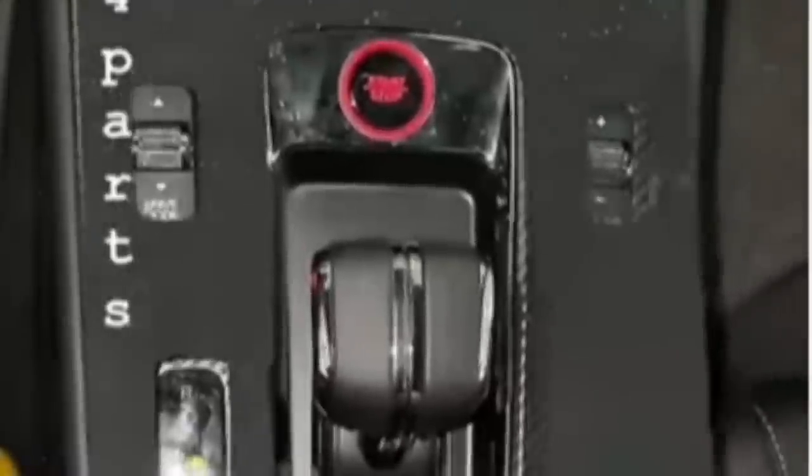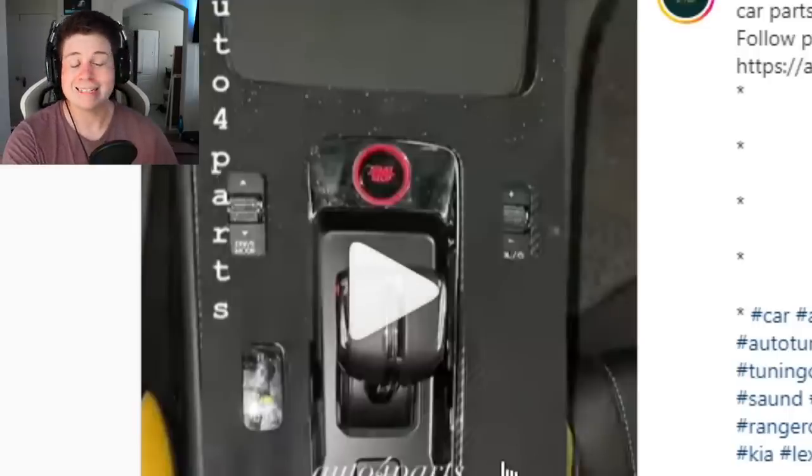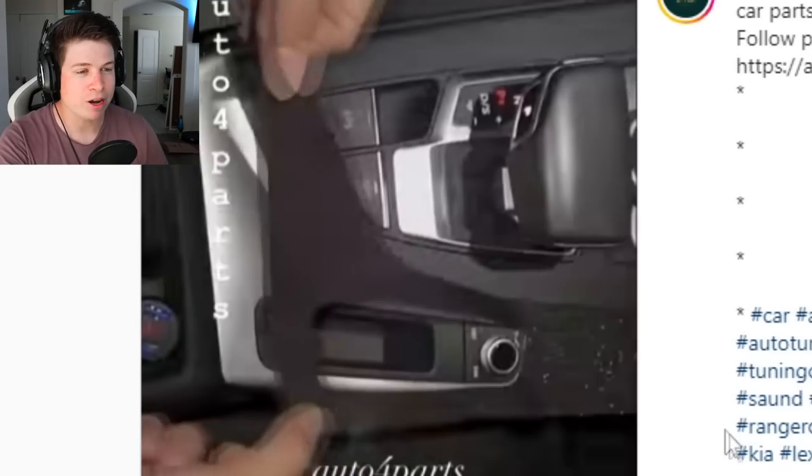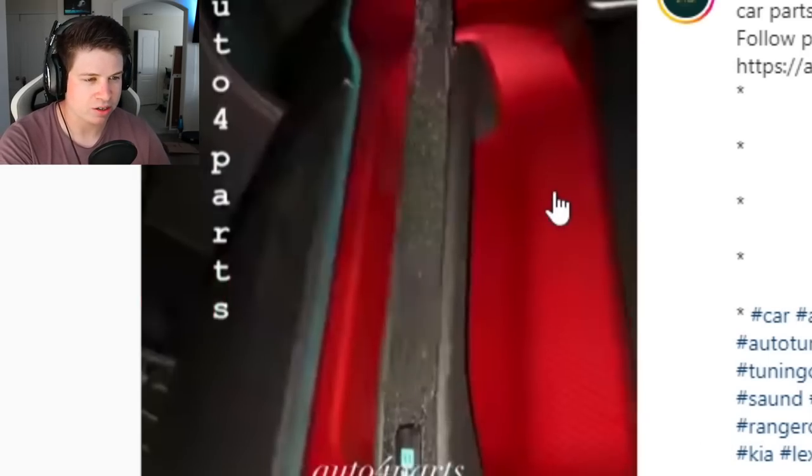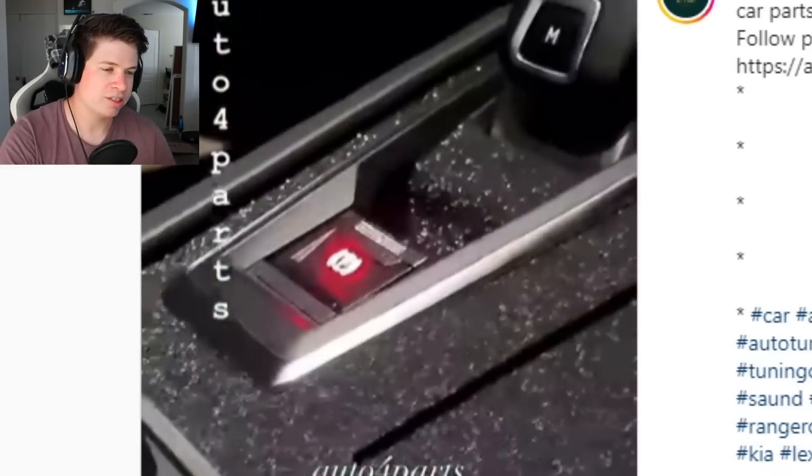Why would you cover that up? Is it even fake carbon fiber? They dared to cover up real carbon fiber with this weird pantyhose sticker.